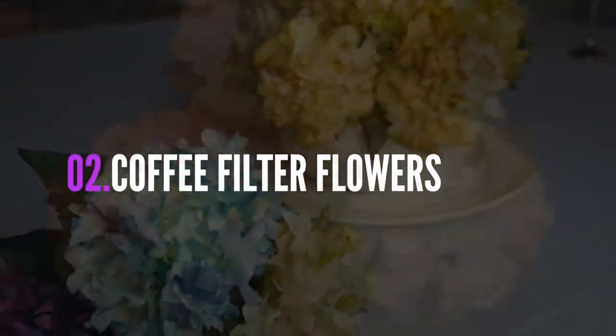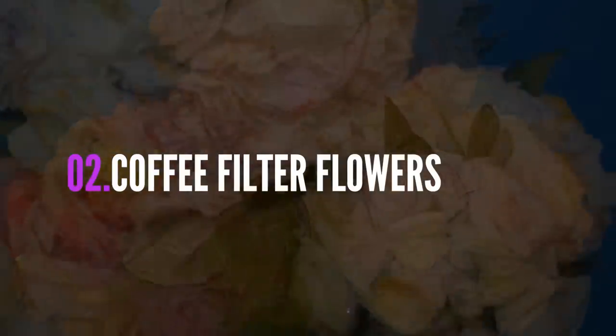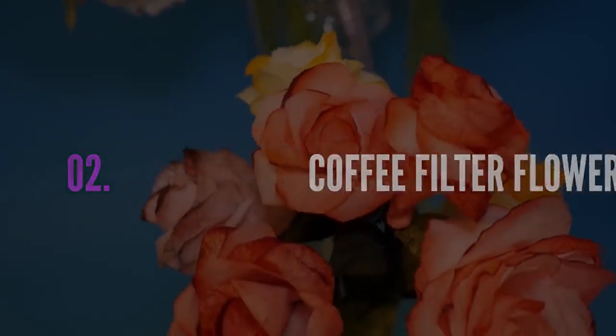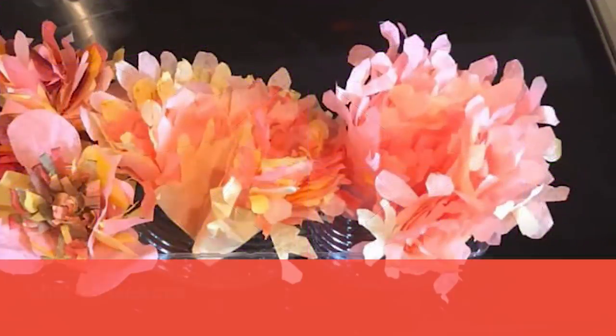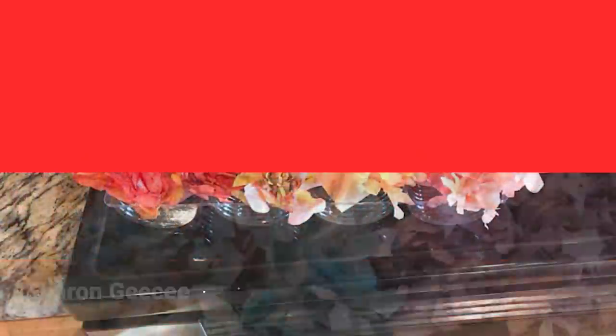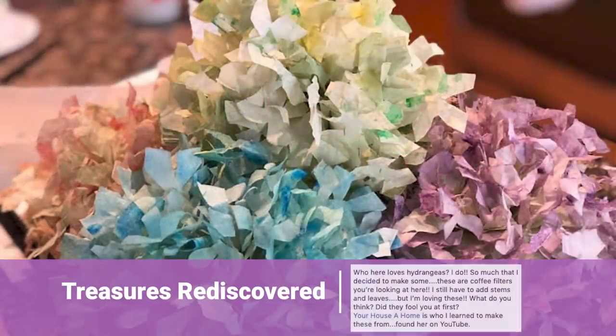Another one of my more popular projects is the coffee filter flowers, and you guys have done a fantastic job with these. Sharon made herself some lovely peachy hydrangeas, and Treasures Rediscovered was more than happy to blog about her beautiful pieces.